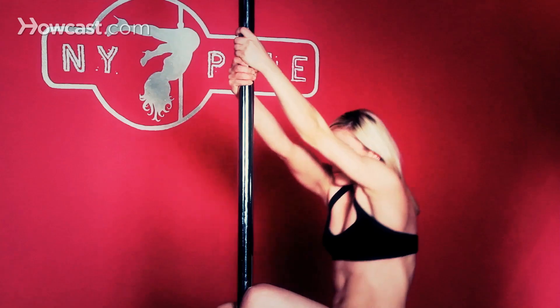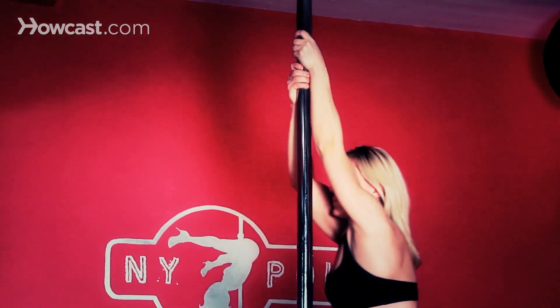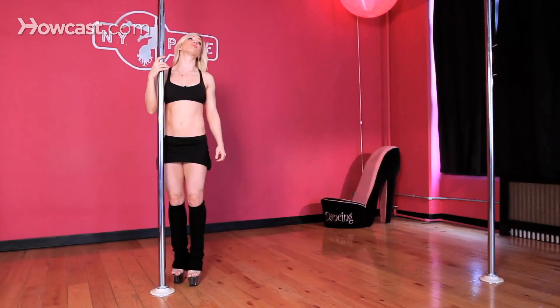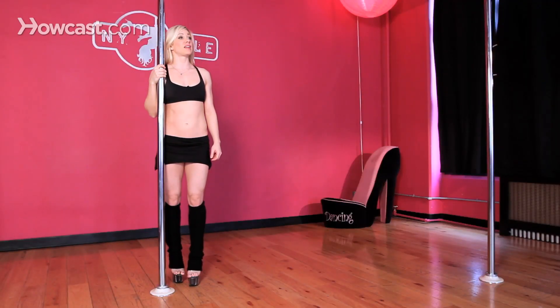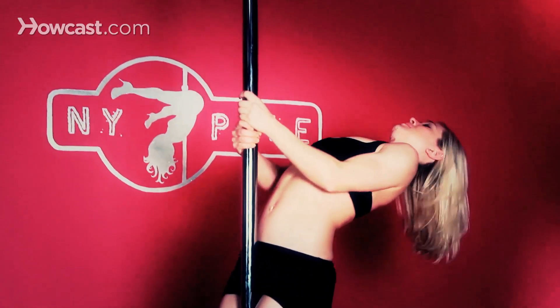Instead of standing up all the way, you're going to do a pelvic tilt — thrust your hips forward into the pole, allowing that to have a ripple effect up your torso as you eventually push your rib cage and then your chest into the pole. Then reposition your hands again with a baseball grip and block your shoulders.